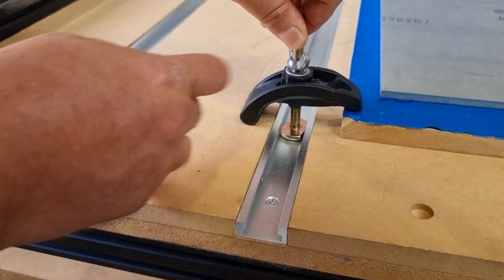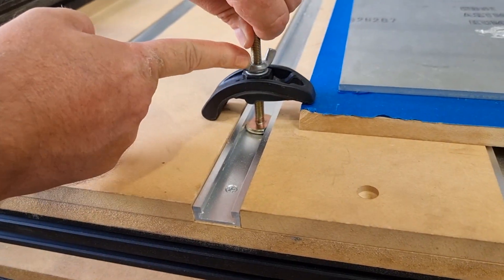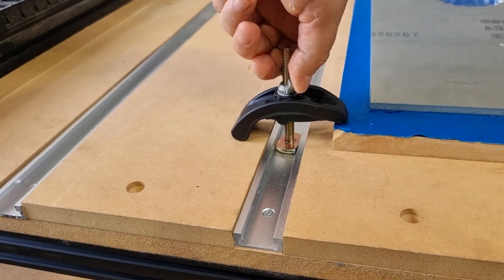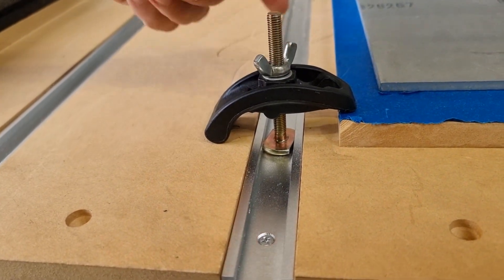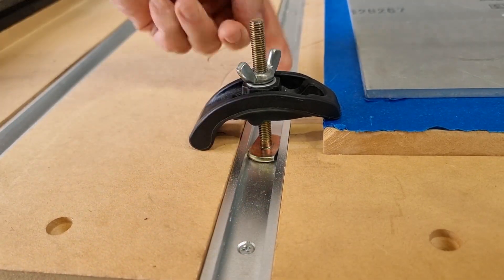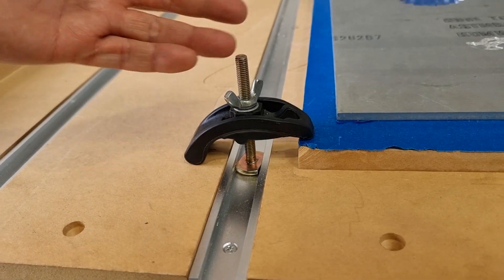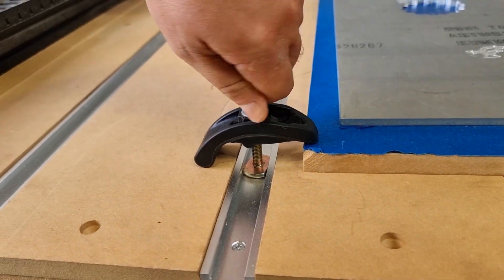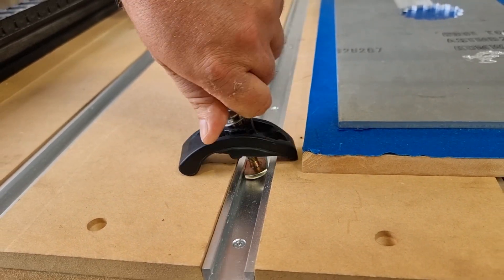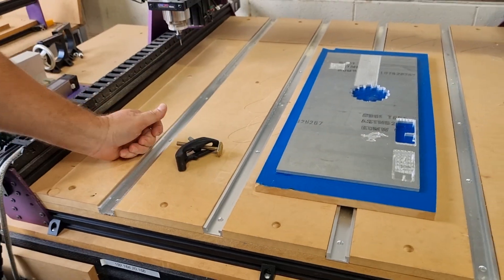Once it starts to grab, we can let go and complete the tightening process. You'll find that this is an extremely secure method of fastening — this material is not going to move. When you're done, it's easy enough to just loosen this off and simply pull the clamp out whenever you'd like. Thanks guys!